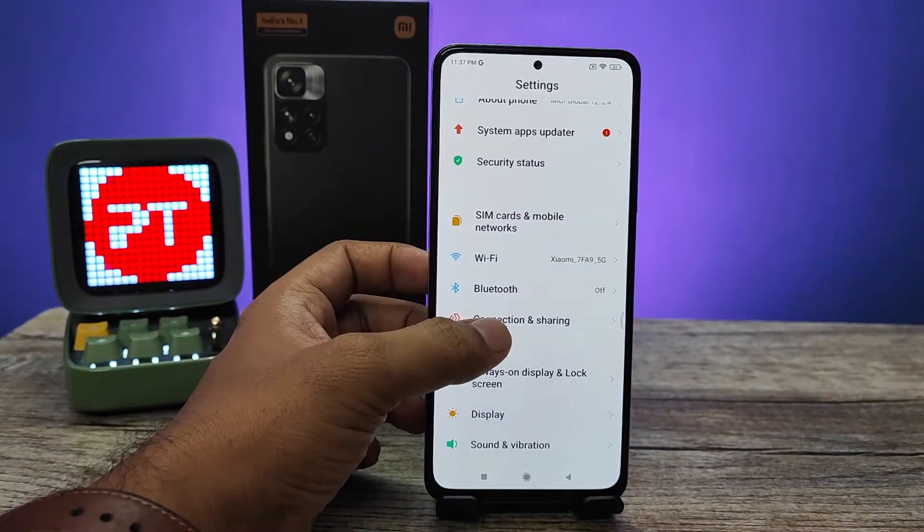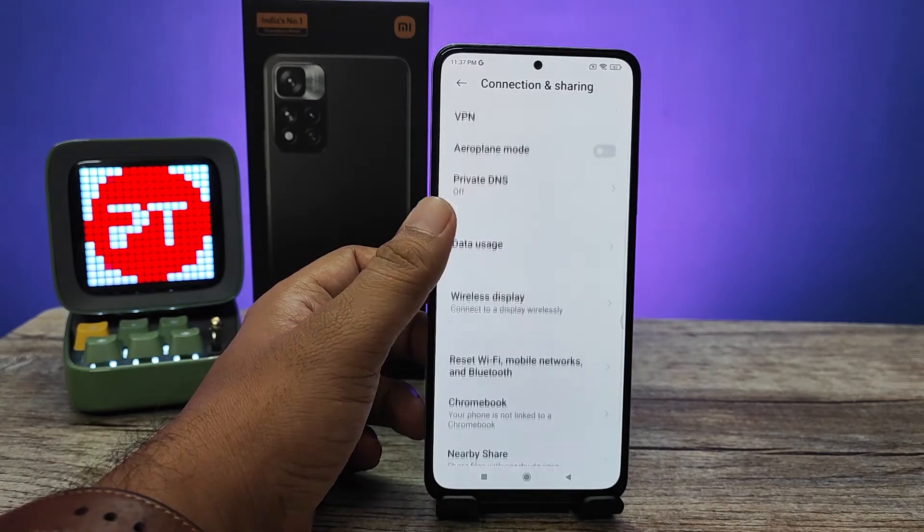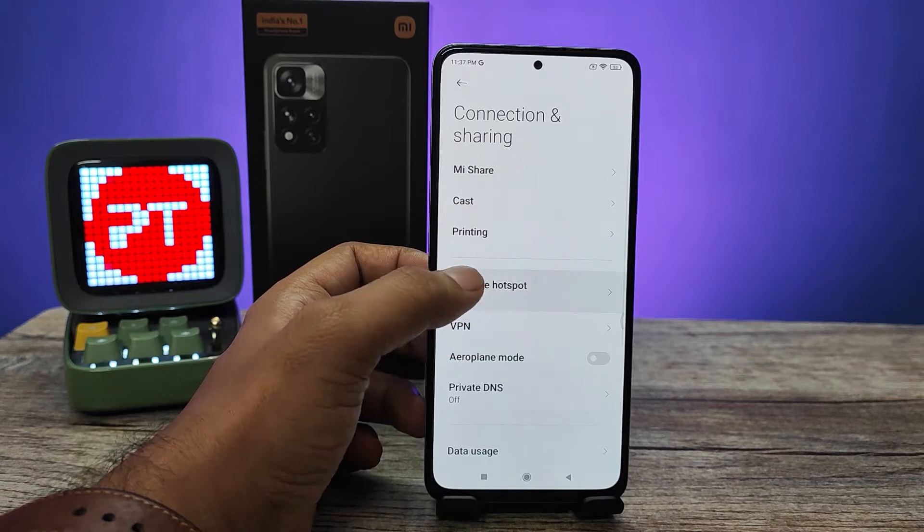Then you need to click Connection and Sharing. From here, you need to choose Portable Hotspot.